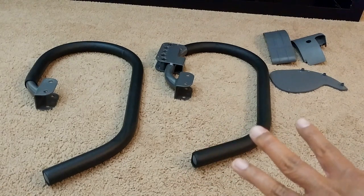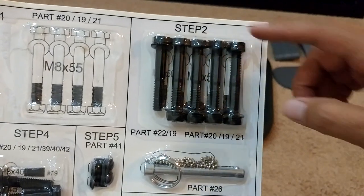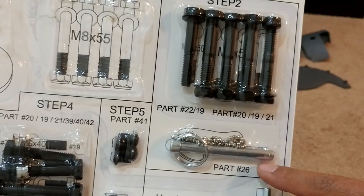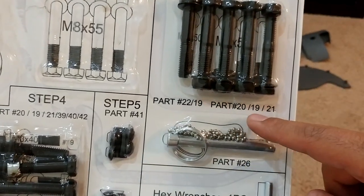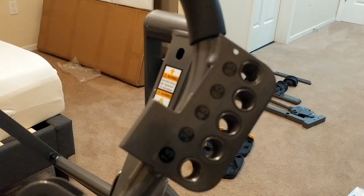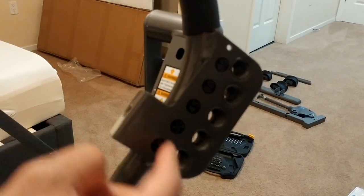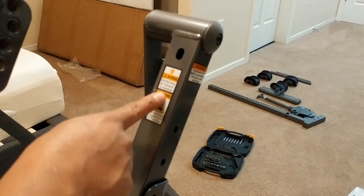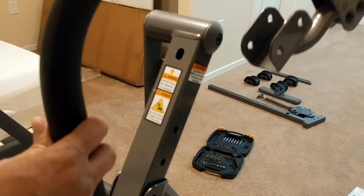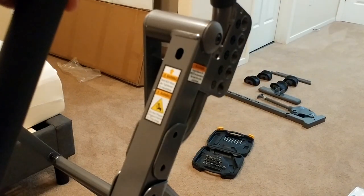Next we're going to attach the handlebars. For the handlebars you'll need all these parts plus the screws under step two and this stop pin — parts 20, 19, 21, and 26. First, we're going to install the handlebar with the warning labels, putting it on top and running it through.